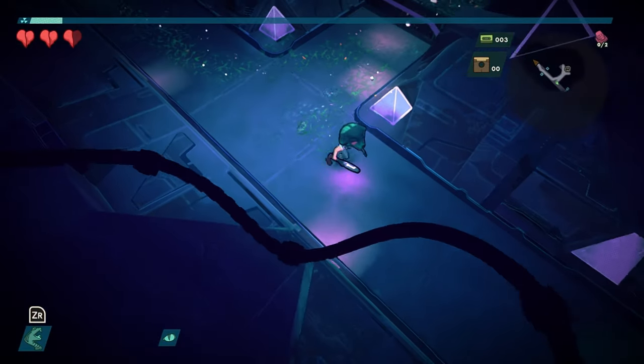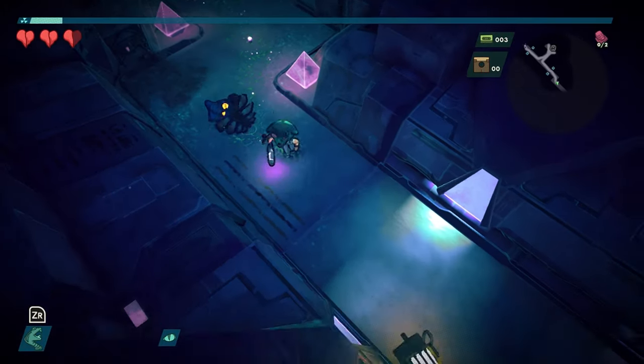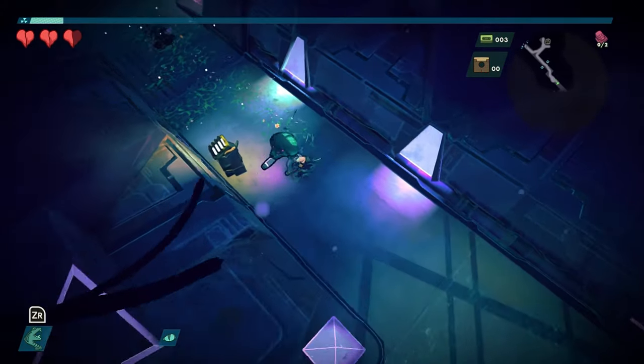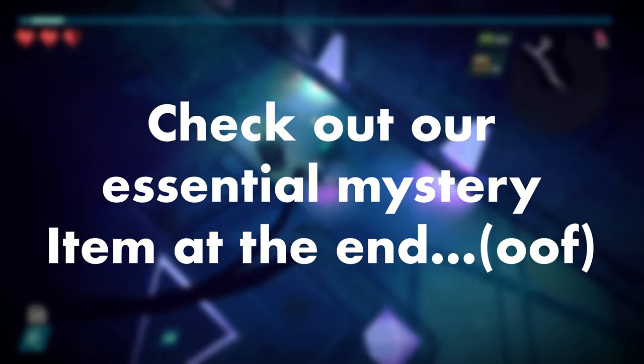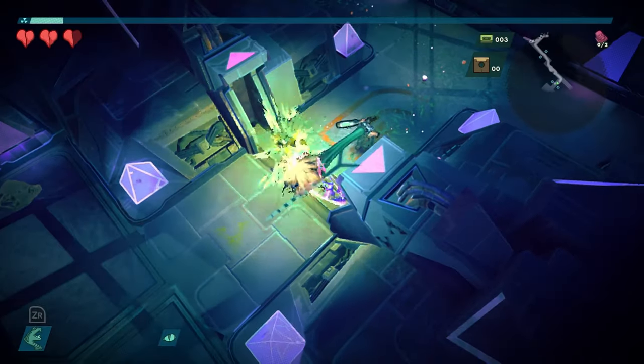Hi guys and welcome back to SwitchUp. We haven't done a list like this ever. This is probably our first real accessory list on the Nintendo Switch and we thought we'd make it a good one. These are the top things that you might want to pick up if you've just bought yourself a Nintendo Switch and need the essentials.